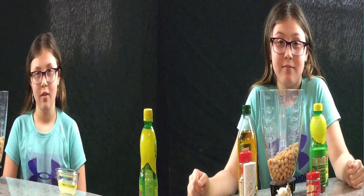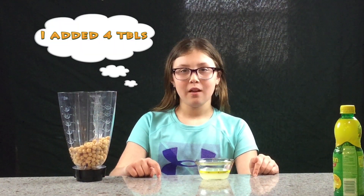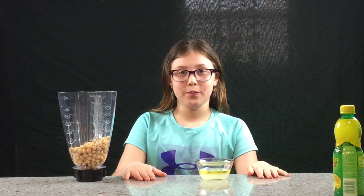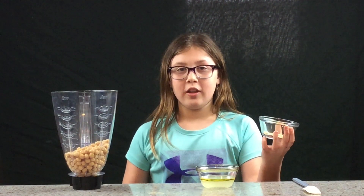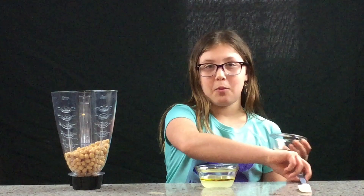Now I have my three tablespoons of water, two tablespoons of oil, and one tablespoon of lemon juice. Here I have in this bowl cumin, garlic, ground white pepper, and salt. Now I'm gonna add it into the bowl.